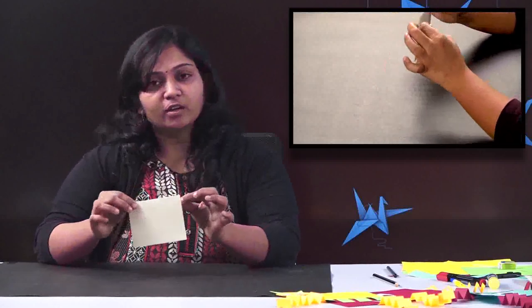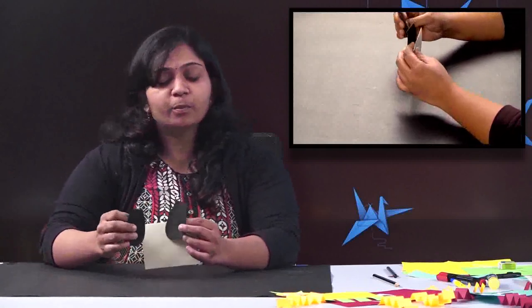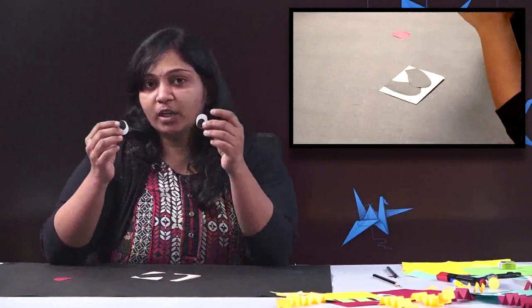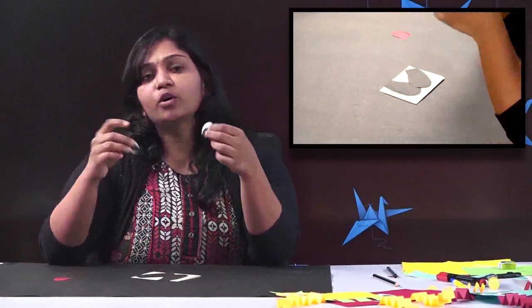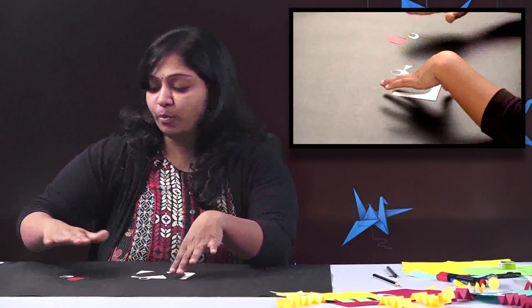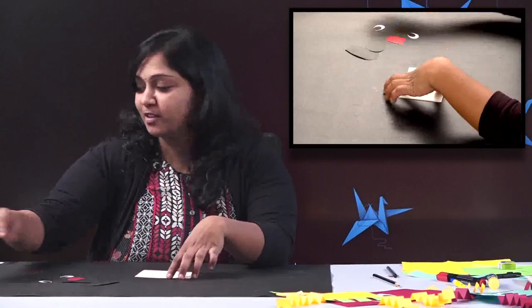Once you are done with this, I have done a few cutouts. Children, you can take help of your parents for the cutouts or you can do it on your own. You can see these are ears. Then I have done a curve which we are going to use as a tongue. And we have googly eyes here which are handmade using paper. You can do them yourself or get them from outside — I like to make googly eyes on my own, and I hope you can also do the same.